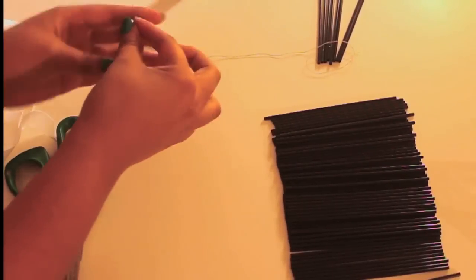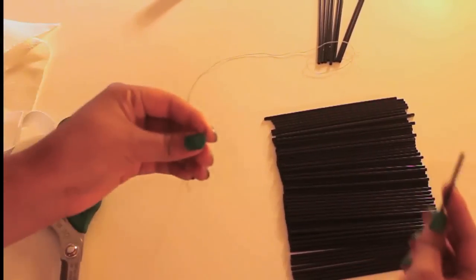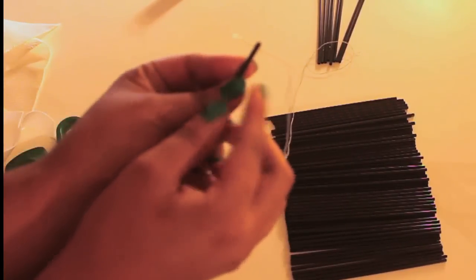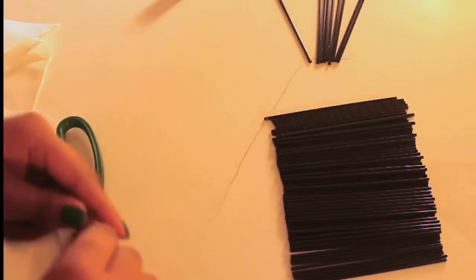After you've threaded your needle and thread, you just want to pick up your coffee stir as so. And you just want to take the needle and push it right through the top of the coffee stir. Take your needle and voila — you can just repeat.